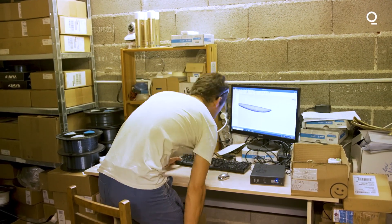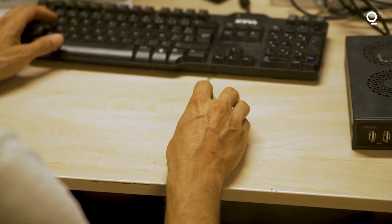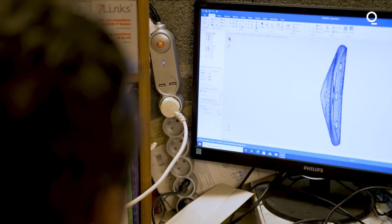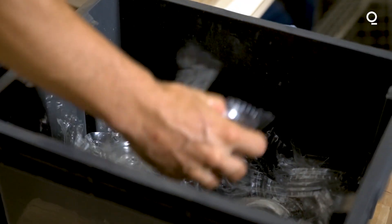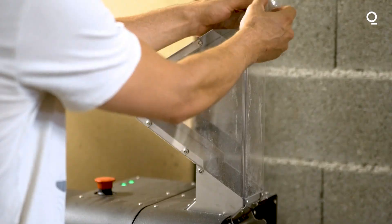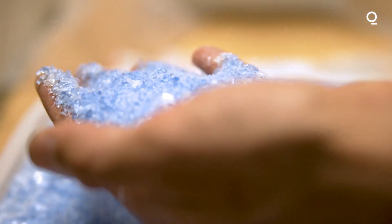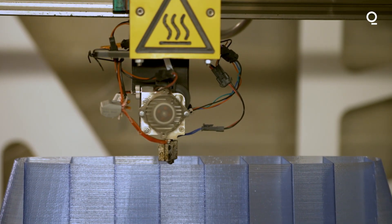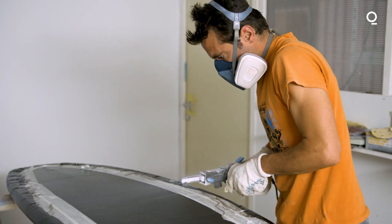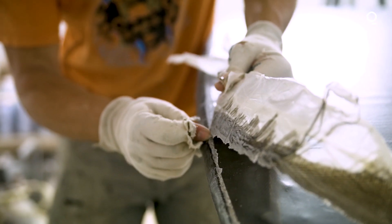When creating one of our surfboards, it all starts with a chat with the client, because each of our boards is made on demand and based on the surfer's needs. First, we gather plastic trash from local associations we work with. Then we shrink it to make filament. Then we print the inner structure of the board with a large-format 3D printer, and then we laminate it with biocomposite materials — natural basalt fiber combined with plant-based bioresin.